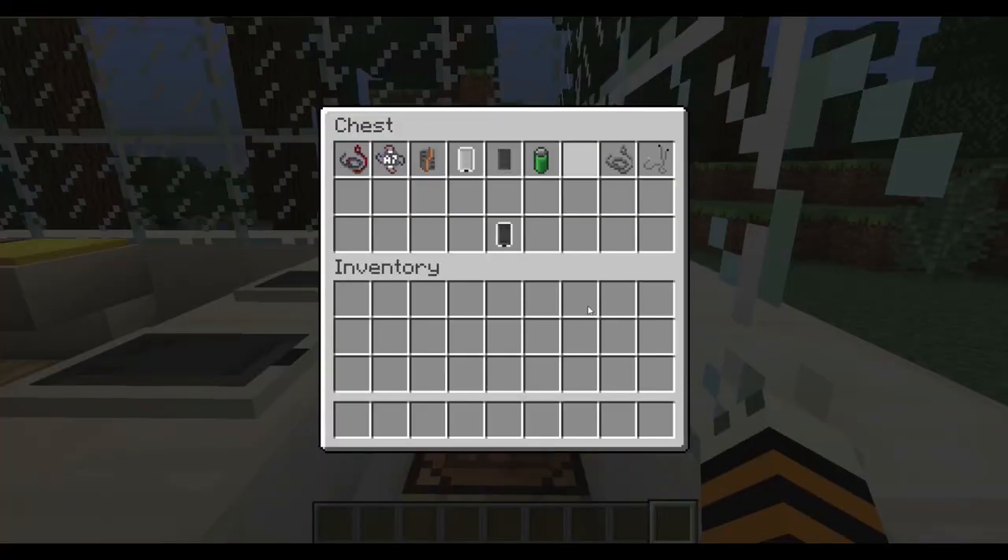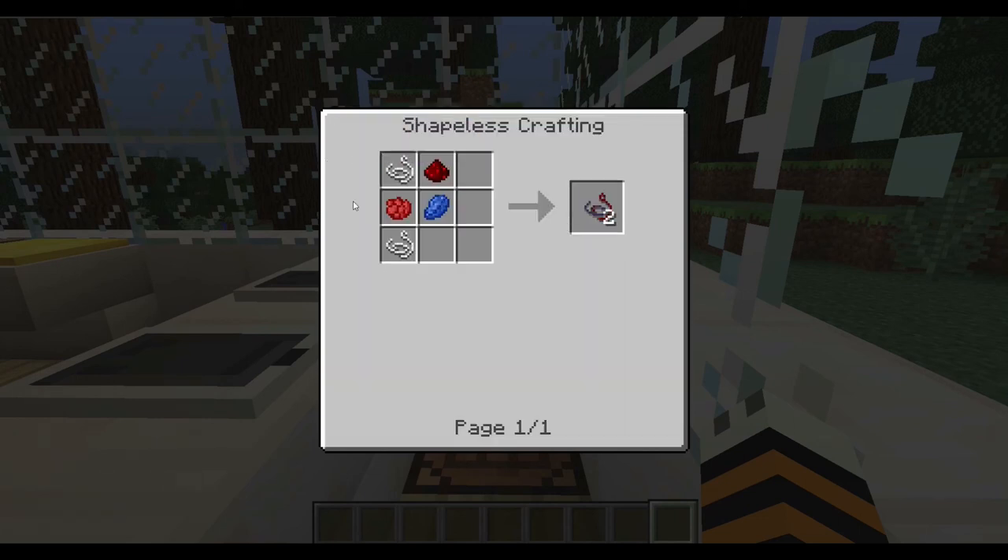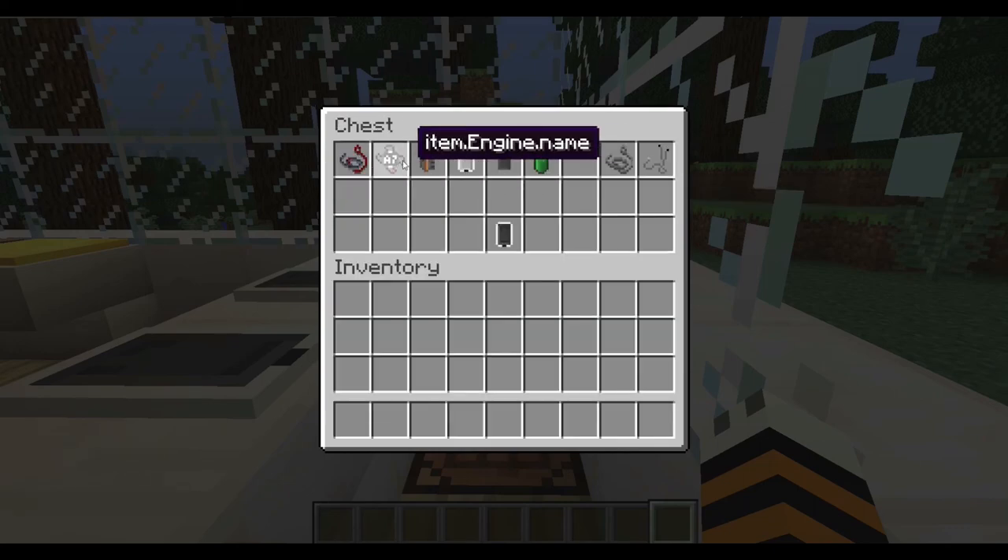Let's open up the chest — there are some fancy parts here. The first ingredient you need is the electric wire. The item names still say 'item dot whatever dot name' because all items except the iPod itself are still work in progress. To craft the electric wire, you need two string, a rose red, a lapis lazuli, and redstone — it's a shapeless recipe so you can put them anywhere on the crafting table, and it'll give you two electric wires.